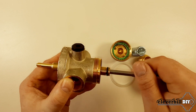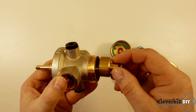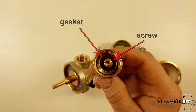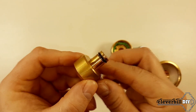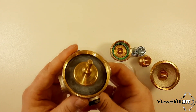We unscrew the lower part of the stem together with the spool part, which is a rubber gasket pressed against the stem with a screw having a through hole. Now we take out from the body a rod consisting of two halves between which there is a rubber membrane.